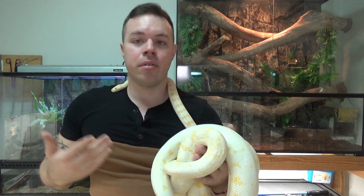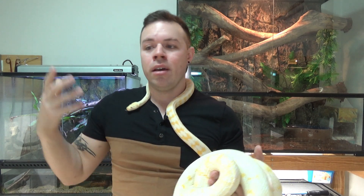Other than that, you want to provide them with a nice big water bowl — big enough they can fully soak and submerge themselves, as these guys do actually like to soak from time to time. Give them a couple of hides, one on the warm end and one on the cool end. And speaking of the warm end, we're going to talk about temperatures next.